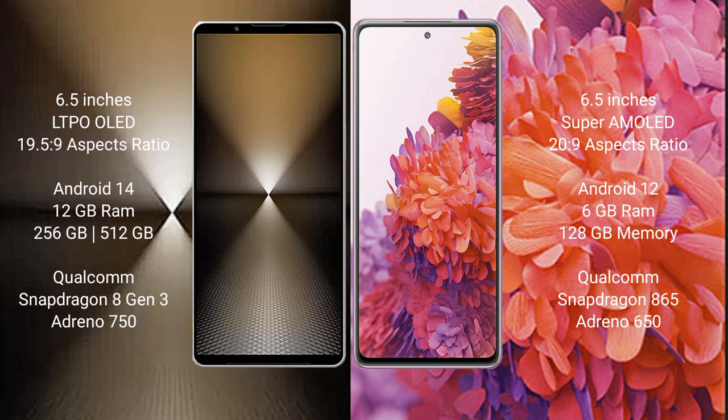The Samsung Galaxy S20 FE comes with 6GB RAM and 128GB internal storage, with a Qualcomm Snapdragon 865 processor and GPU Adreno 650.